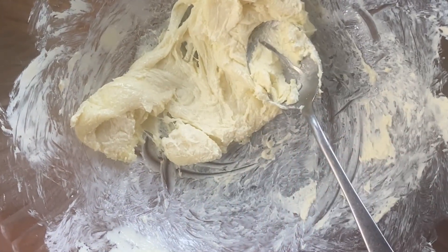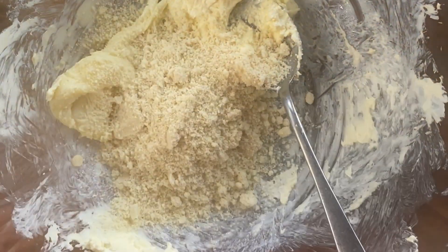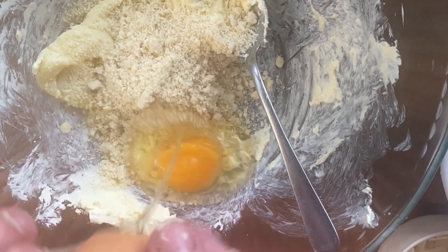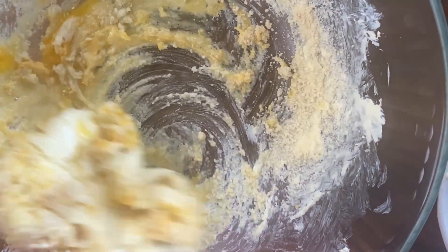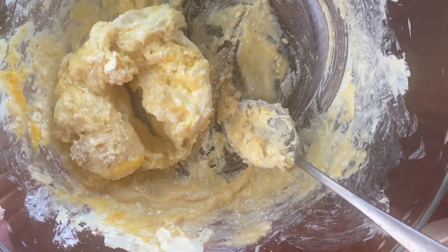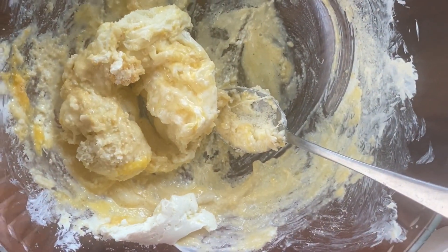Then we just add all the other ingredients together: flour, vinegar, and the salt.